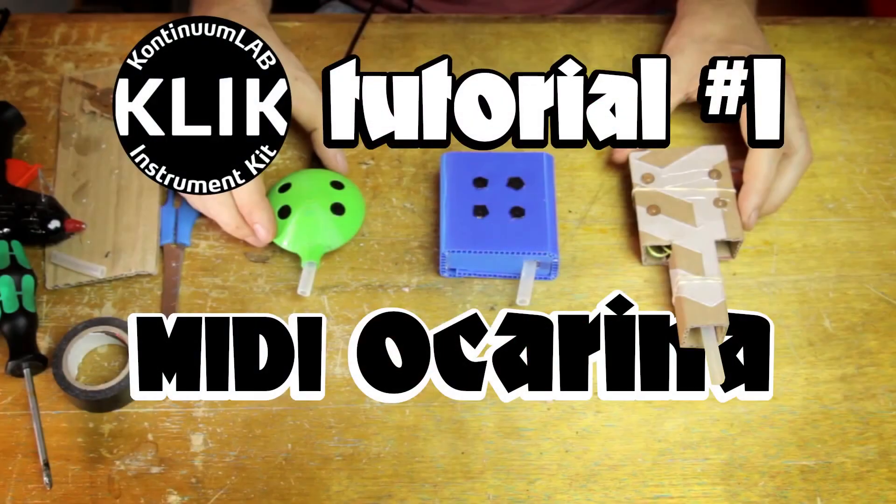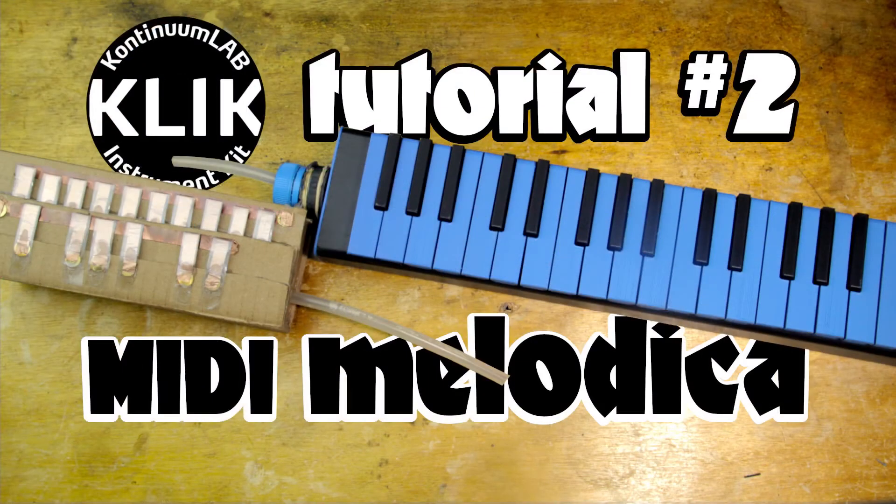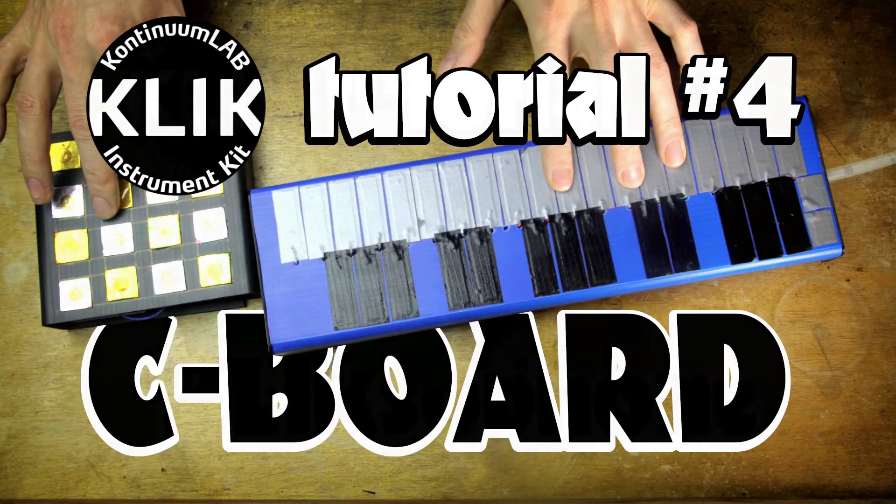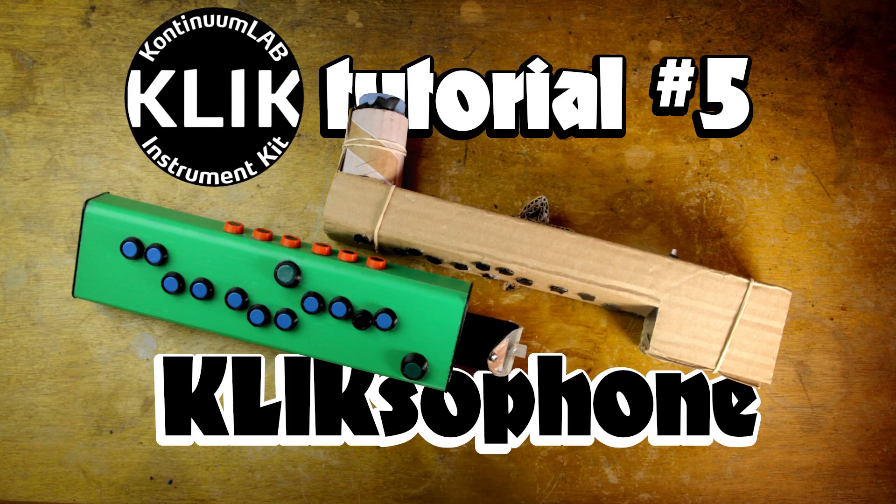These five form the core of the Click as far as I'm concerned, but there are still three more to go. Those will have a slightly different format as I'm filming new material for all of them. Those are the recorder wind instrument, the membrane percussion set, and a standalone breath controller. Once that's all done, it's finally back to actual new instruments, designs, and inventions. Can't wait.